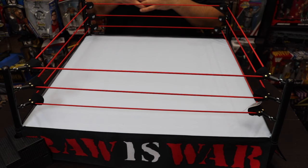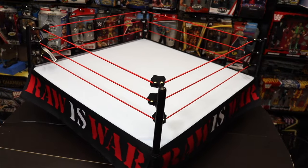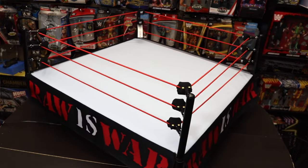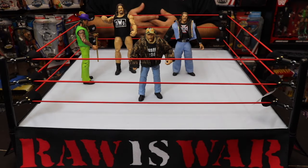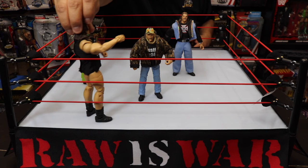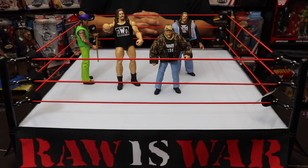Now that the ring is completely set up, let's take a look at its components. This is the Mattel Creations Ultimate Edition Attitude Era ring that includes Kane — we'll unbox Kane in another video. Look at the details from the ring post all the way to the ring skirt with 'Raw is War' on it, really brings you back to the Attitude Era. I've put some WWE Mattel figures on here for a scale comparison: Stone Cold, Triple H, the Godfather, and Big Show Paul White. You can see how big the ring is relative to the figures.